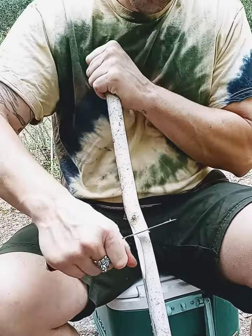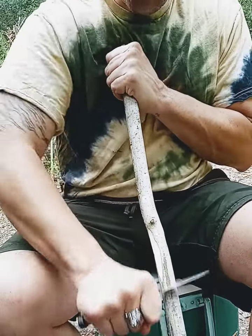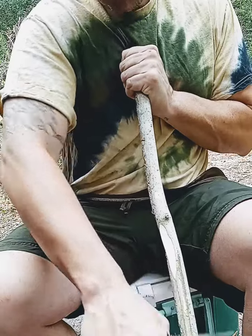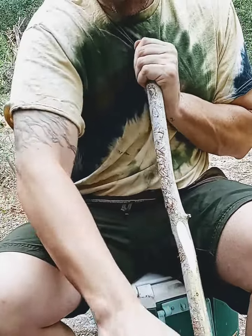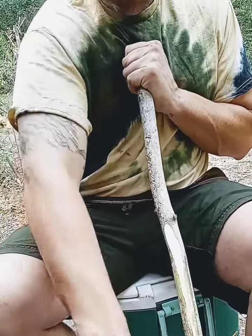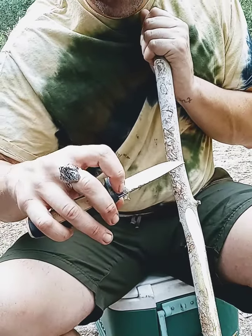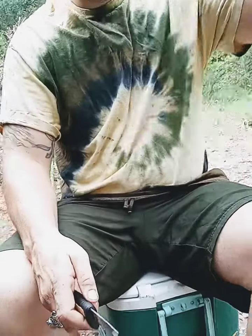We'll use the spine. Let's see if we can carve up some bark. Now save our blade, let's carve the bark away. We can use that for building fire, building tinder as well. Very nice.